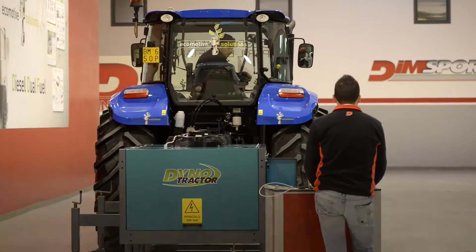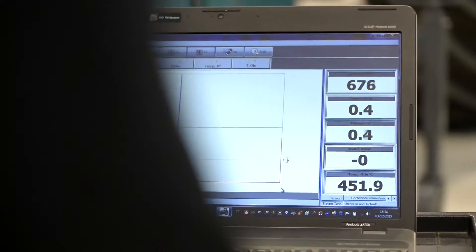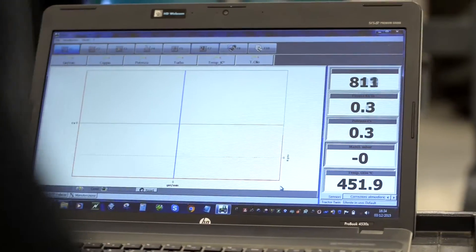Dynoline also supports the agricultural sector with DynoTractor, available with single or double brakes, allowing to test machines with powers up to 500 kilowatts.